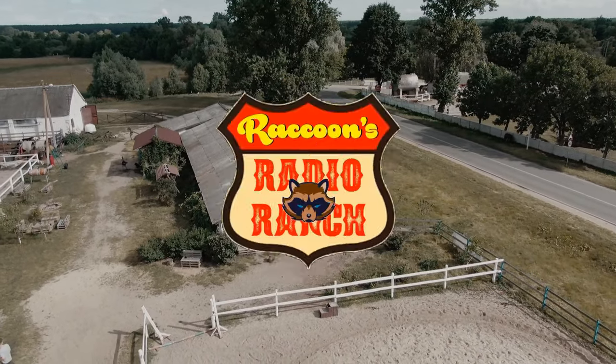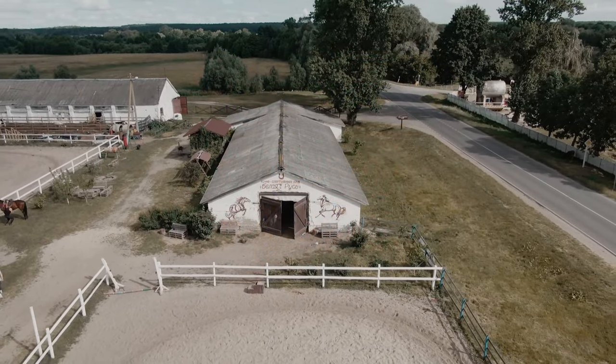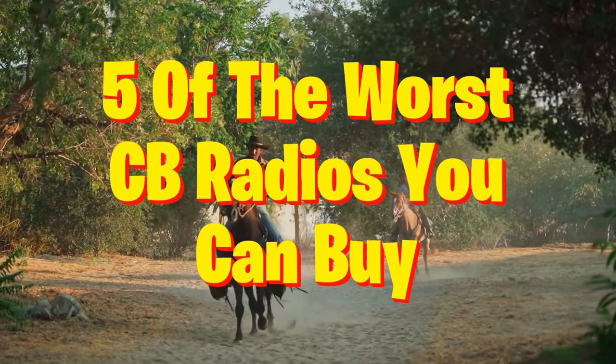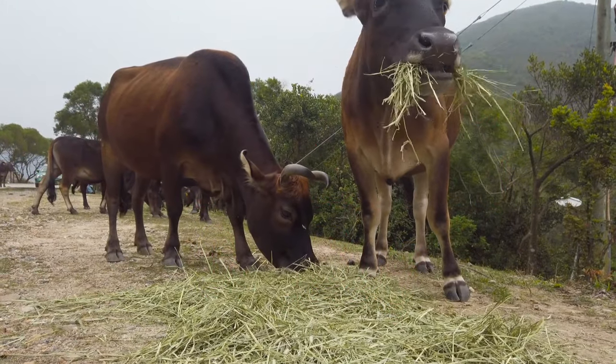Hi there everyone and welcome back to Raccoon's Radio Ranch. At the end of the video I'm going to give you a piece of advice for buying radio equipment. In this video I'm going to share with you 5 CB radios that you should not buy.